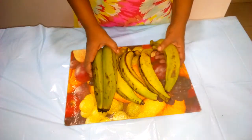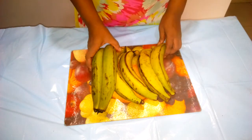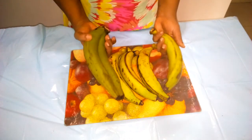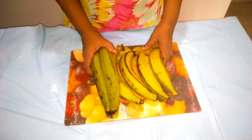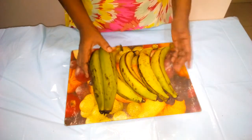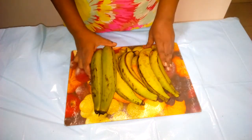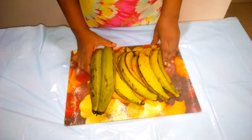Here we have our plantain. Today I want to prepare unripe or green plantain swallow. This is the best alternative to the regular carbohydrate swallows that we are used to. Plantains are very rich in antioxidants that help to prevent diseases, and they also have vitamins like vitamin A, vitamin C, B6, iron, potassium, and zinc — so many vitamins that help to boost our immune system and prevent diseases such as the coronavirus, which is very much with us.